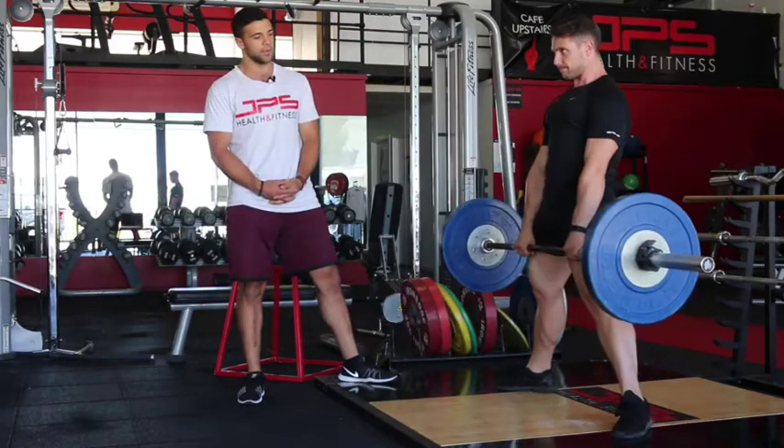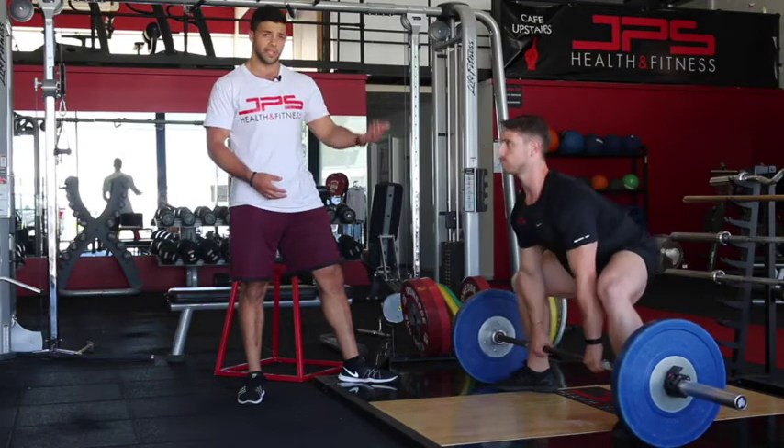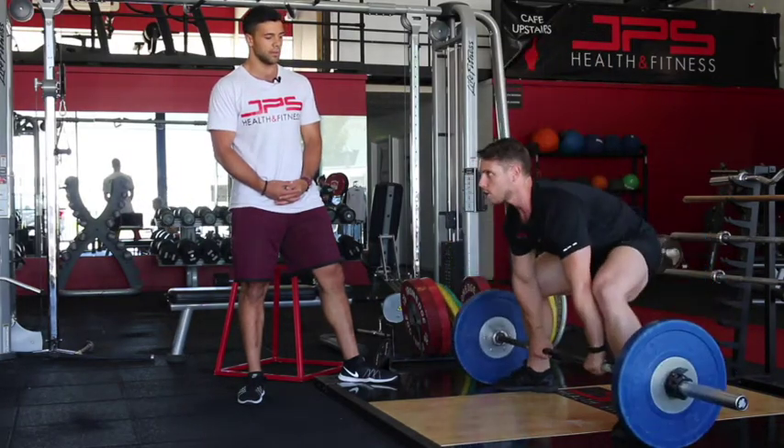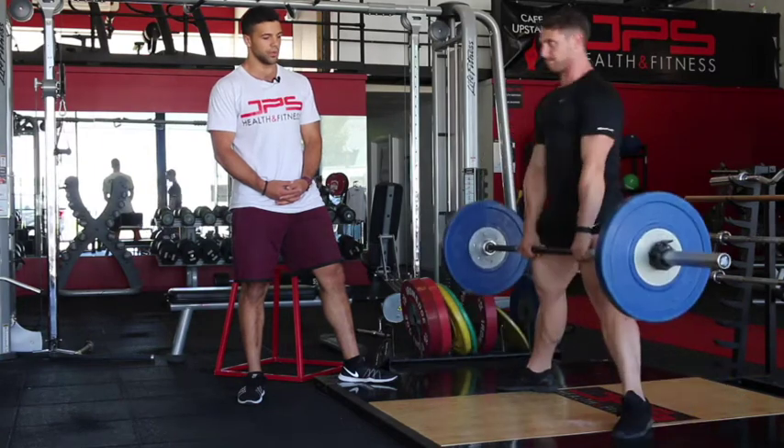Let's give it two reps, Jacob. Reset between reps, get tight again — push. Beautiful. One more — push. Beautiful.